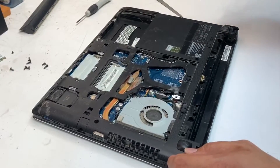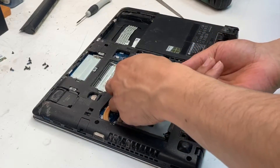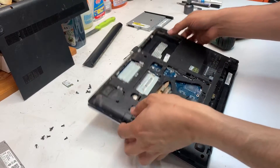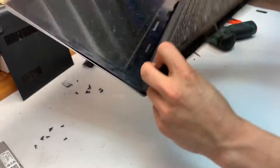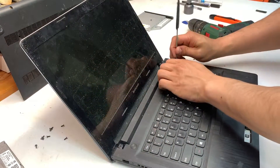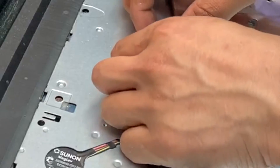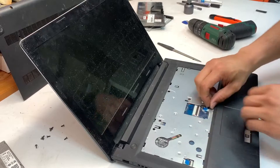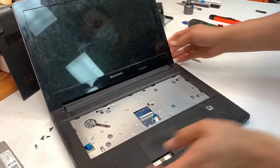So all the screws have been removed. Remove the cable for the LCD and simply open the lid and remove the keyboard by getting your prying tool and just put it between the gap, lift up the latch and remove the ribbon cable that holds the keyboard in place.